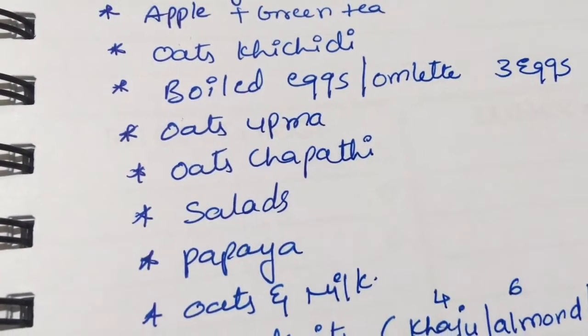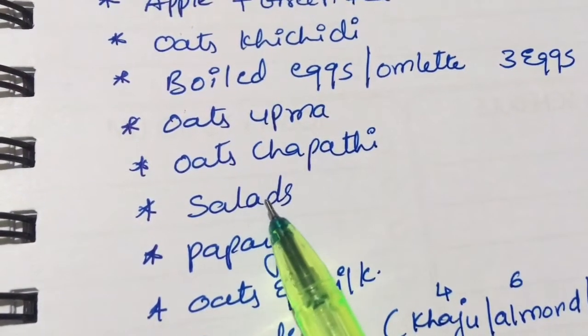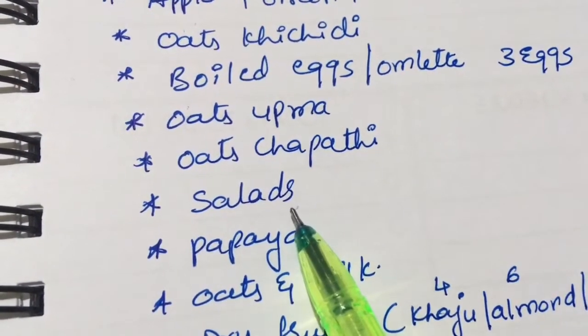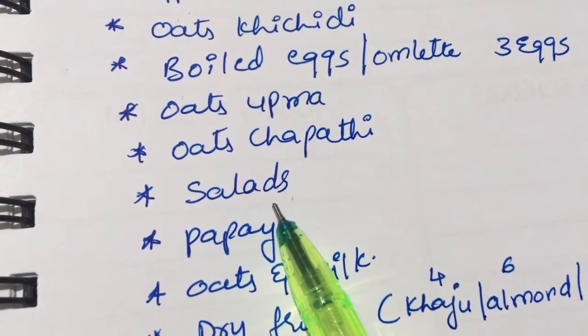Salad is compulsory because it gives a fuller serving and keeps you satisfied. For the salad, use cucumber, carrot, tomato, and onion. Drizzle some olive oil, lemon, and pepper on the salad — it's very healthy.